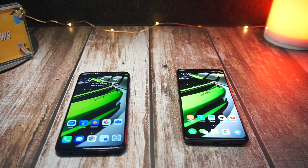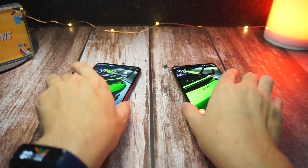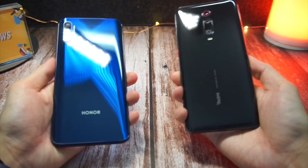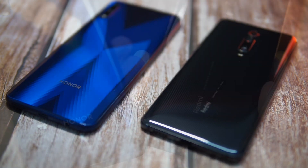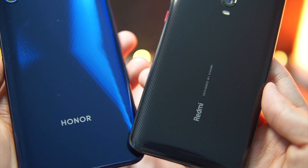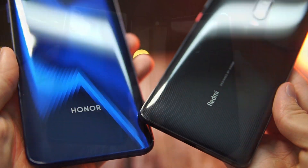Hey guys, welcome back to another video with LimReviews. A lot of you guys have been asking me to compare the Honor 9X with the Redmi K20, so in this video I'm going to be showing you guys a very quick comparison between both these devices — how they differ and which you might actually find more suitable for you.